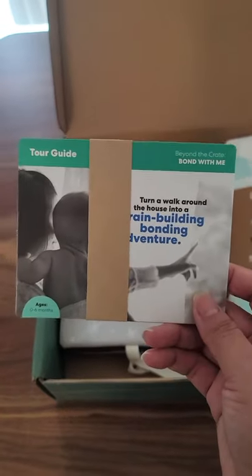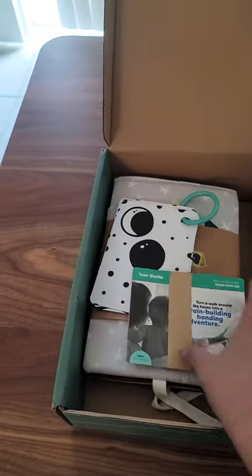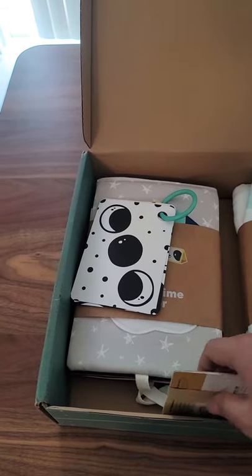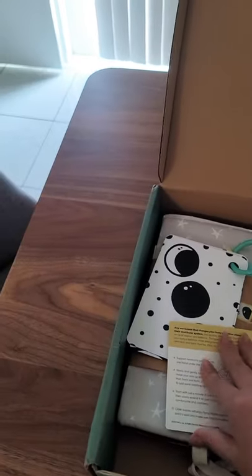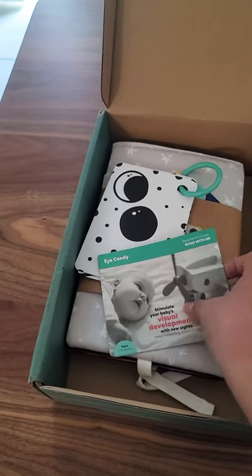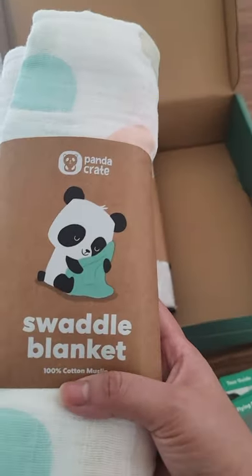The next items are activity cards showing things you can do with your baby. For example, the Tour Guide card is about showing them around the house — it gives you different activities, what you'll need, and tips. That's really helpful when babies are still little and you're not always sure how to play with them. There's also a Bond with Me card for bonding activities, an Eye Candy card for showing them toys, and a Flying with Baby card.